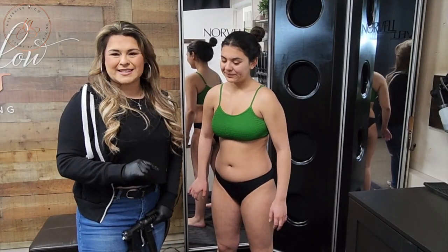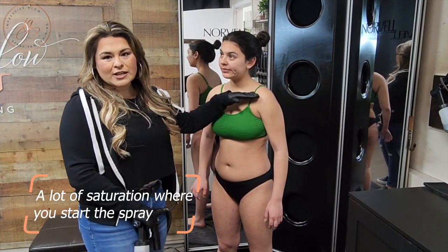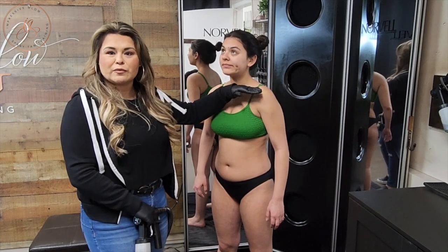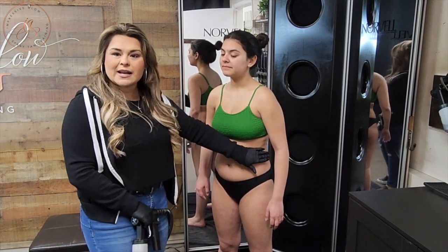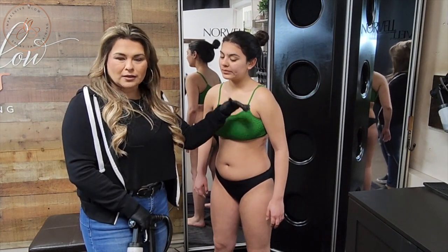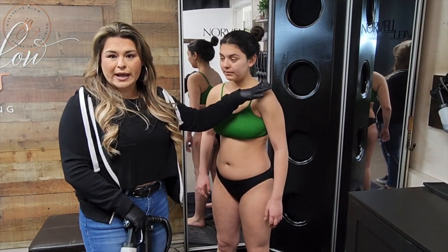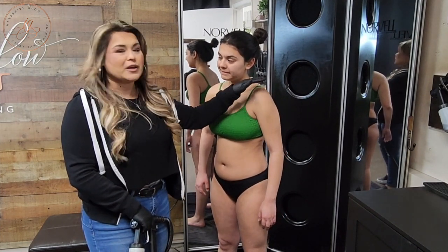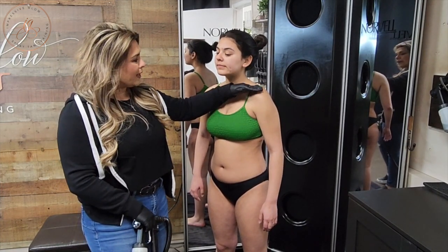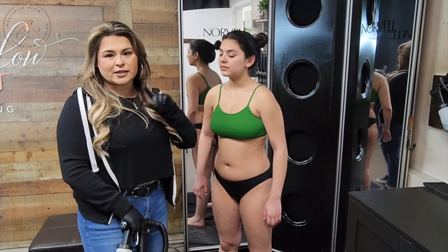Another common mistake that I see new spray tan artists making is getting a lot of saturation right where you first apply your solution — like a buildup of solution right on the shoulder, outside of the hip, or above the leg. The reason for that is because you're starting directly on your client's body. Where you should initially be putting that spray is off the body, so that way you can drag the solution along the rest of the body without getting any oversaturation at those beginning lines.